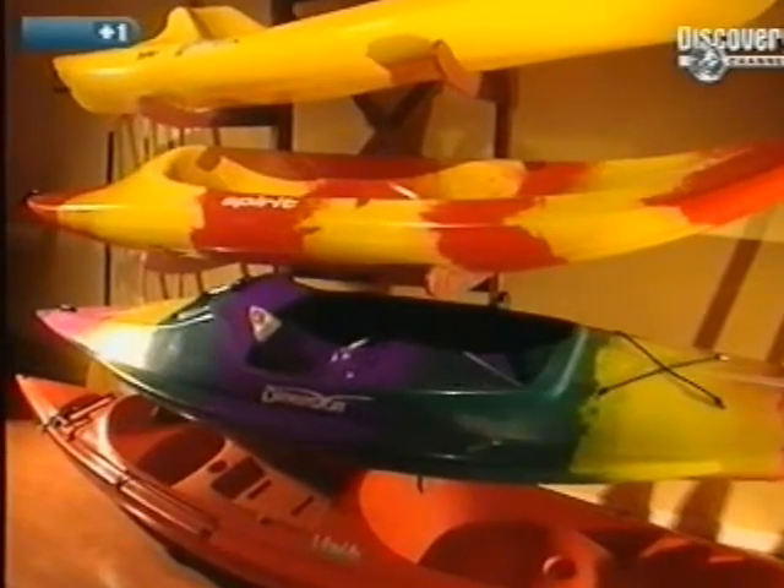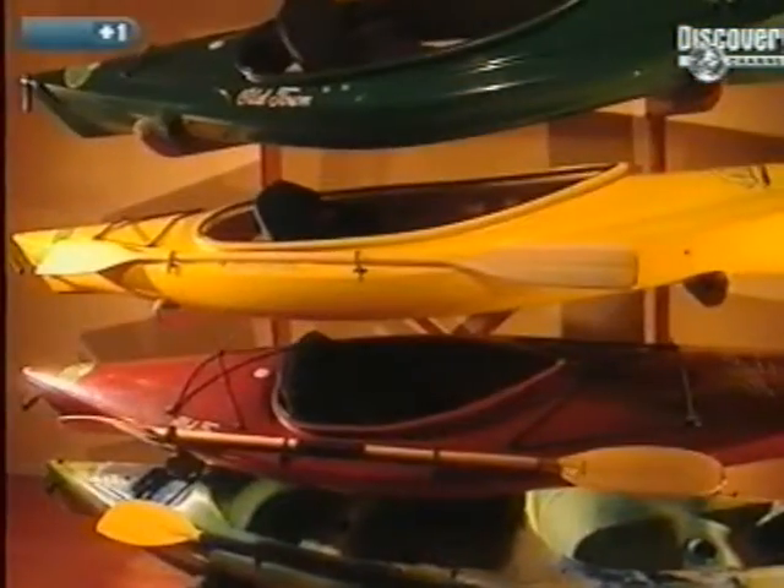Finally, the kayak is packaged for delivery. The adventure is ready to begin.